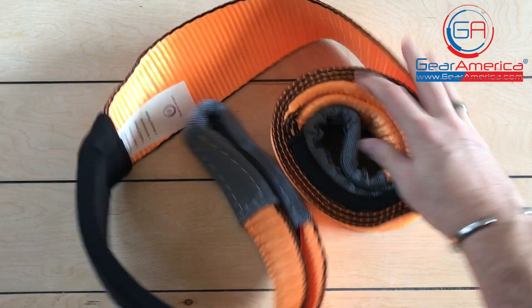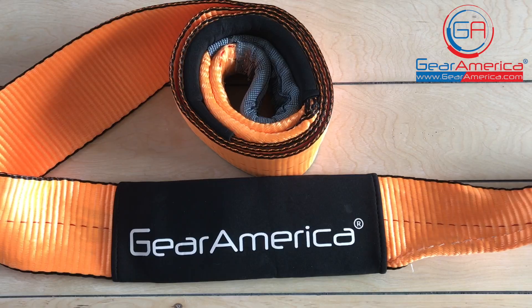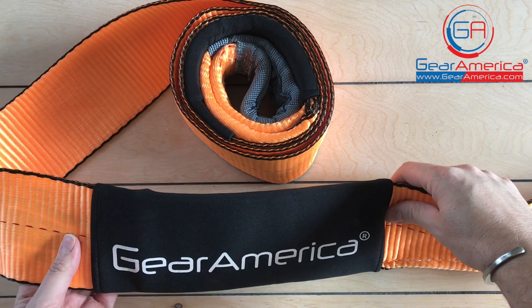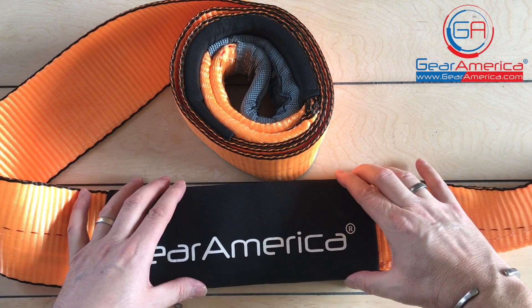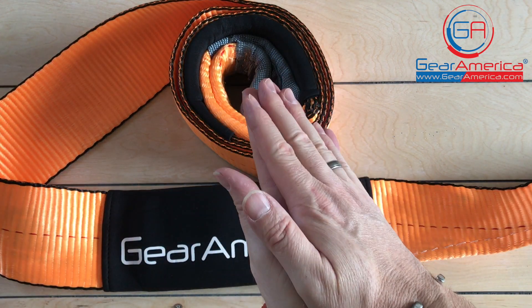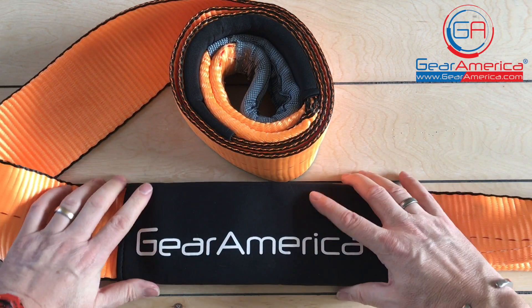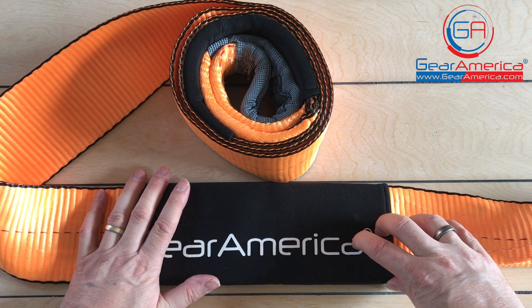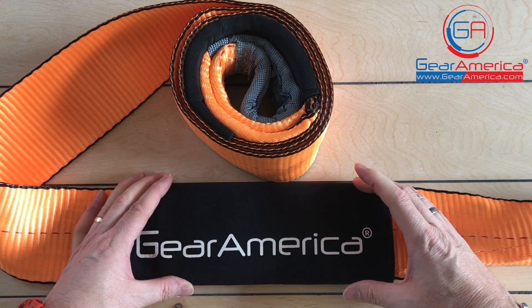This is the Mega Duty Tree Saver, and just like all other Gear America straps, it's made from a special tube webbing that offers a much higher tensile strength performance compared to standard flat webbing. A lot of tow straps and tree savers are two layers of flat webbing sewn together — this is a tube webbing, so it's double thick and super strong. You don't have to worry about it being sewn together or anything like that.